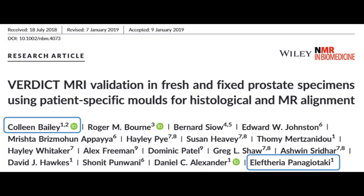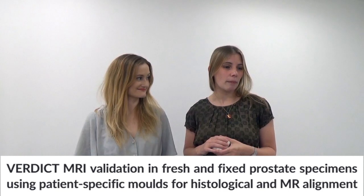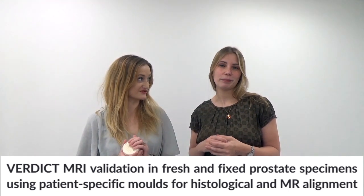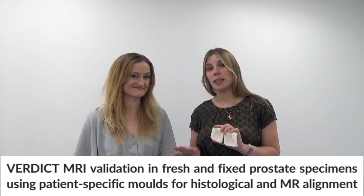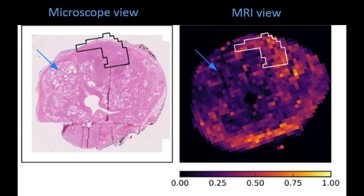The second paper is by Colleen, who does a lot of this work. It's called 'VERDICT MRI validation in fresh and fixed prostate specimens using patient-specific molds for histological and MR alignment.' MR is just shorthand for MRI - magnetic resonance. VERDICT is a new, fancy type of MRI that our collaborators have developed. As well as just doing the normal imaging, they have an extra special new mathematical way of imaging that's meant to be more descriptive of the actual molecular biology underneath. This paper is actually doing some of that registration - comparing the images that a pathologist traditionally looks at when diagnosing cancer with the MRI images, trying to align them and understand what's going on.